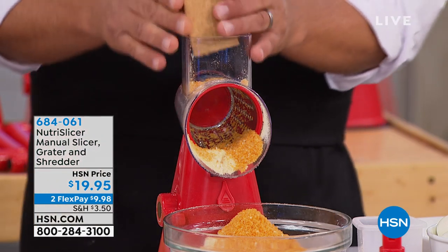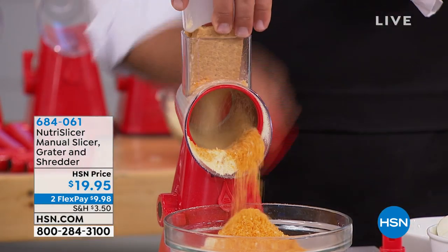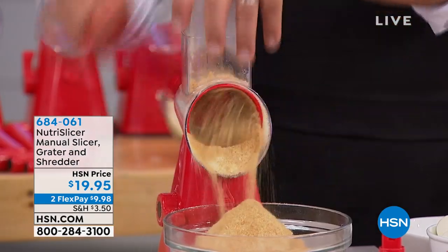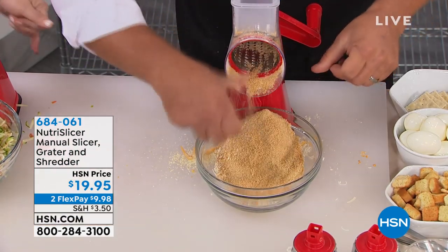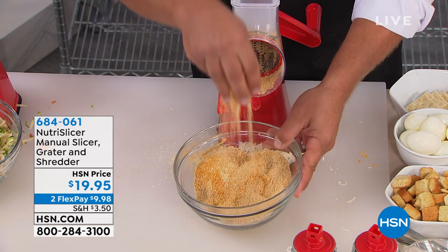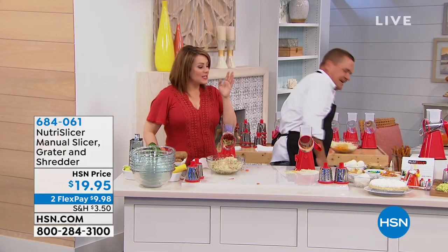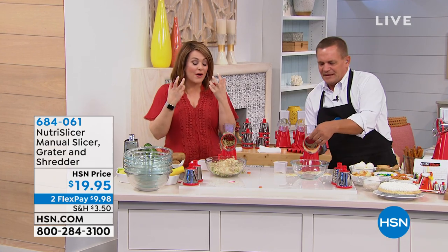Speaking of pie crusts — how about Oreo cookies, or graham crackers for graham cracker crust? All you do is turn that handle, and it comes out like a hurricane of food. Instead of buying breadcrumbs or cracker crumbs already made in the store, it's so much better when it's fresh — so much more affordable, less ingredients, less preservatives, and just better flavor.